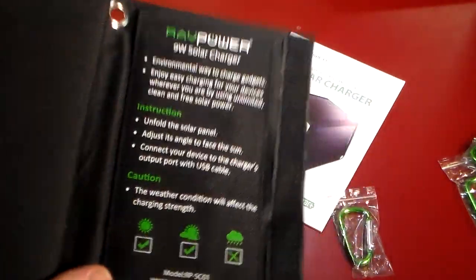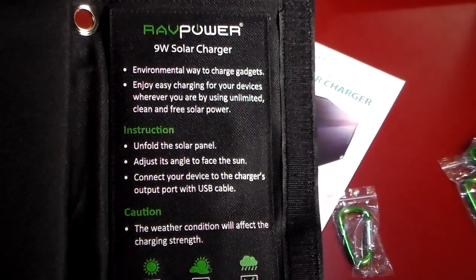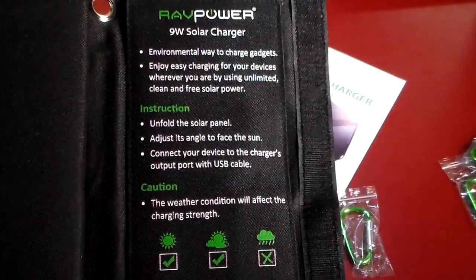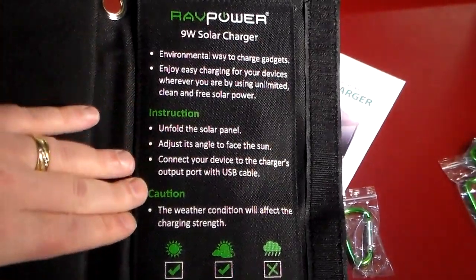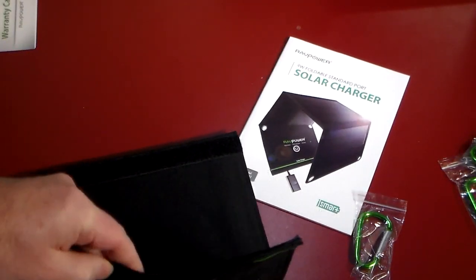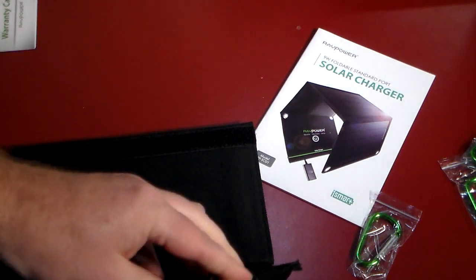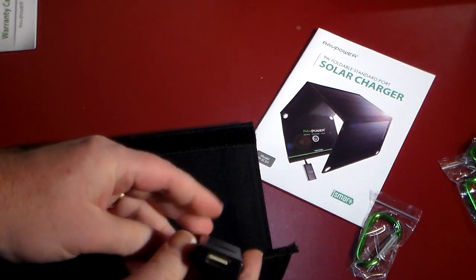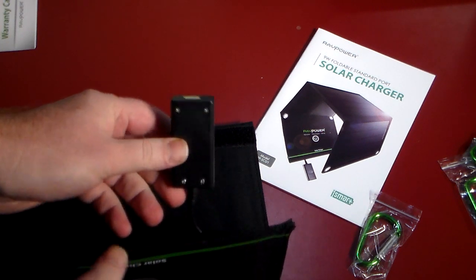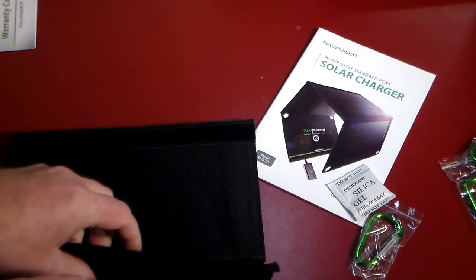Over here you can see a little bit of information — an environmental way to charge gadgets. Enjoy easy charging for your devices wherever you are by using unlimited clean and free solar power. There's also a little quick instruction guide. You do get a little pocket over here, and this is actually where you will charge from — it has iSmart on it, so this is where you plug your gadget in to charge. There's a little silica gel in there as well.